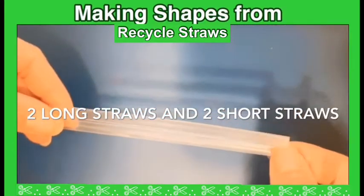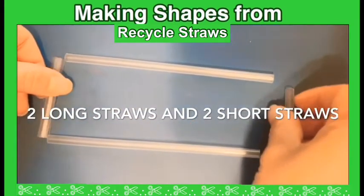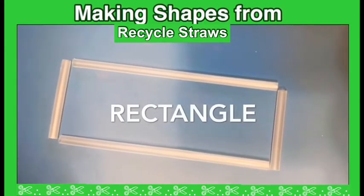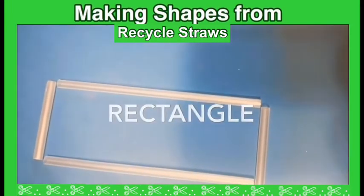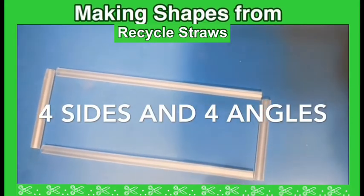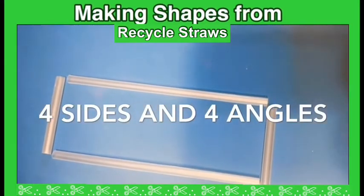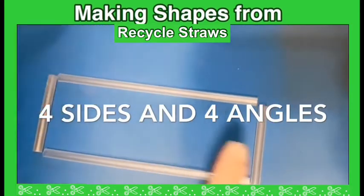Look, this is the long and this is the short. What shape is that? That's right, it's a rectangle! How many sides? One, two, three, four — four sides. If I put them together, how many angles? Four angles. A rectangle has four sides, two long and two short, and four angles.